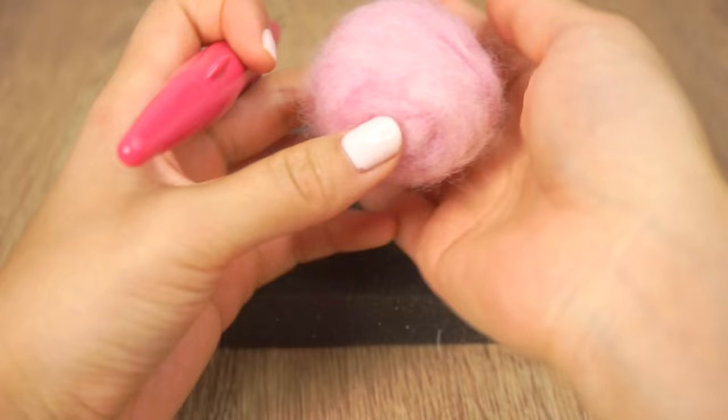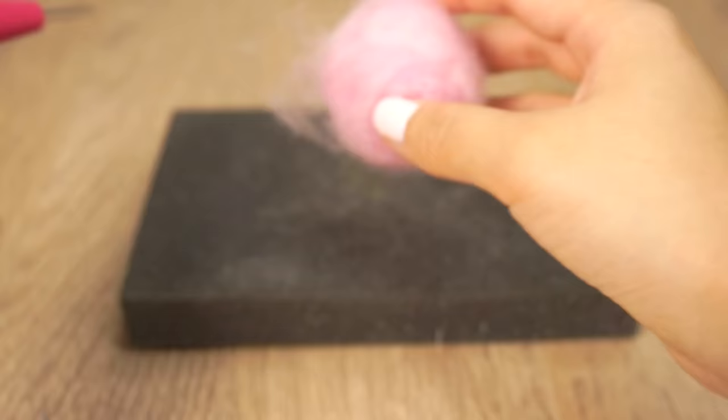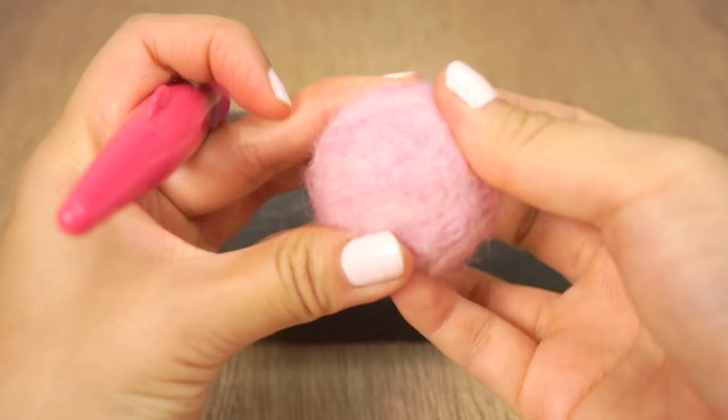This is how the piece looks when you're halfway done. It has a nice round shape but it's still far from finished because the surface is still very loose and fluffy. If you can easily pull off bits of wool then you should continue working on it. When making a needle felt ball be sure to keep turning it as you work so it gets felted evenly from all directions. Continue poking until the surface is completely smooth and the ball bounces back when you press on it.